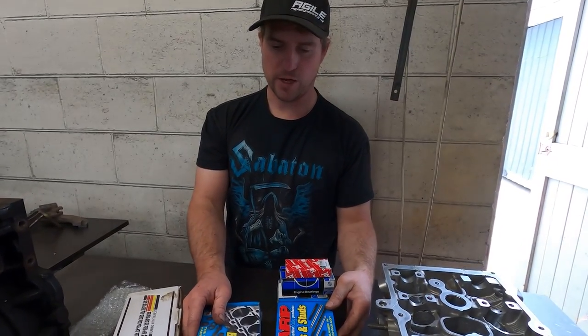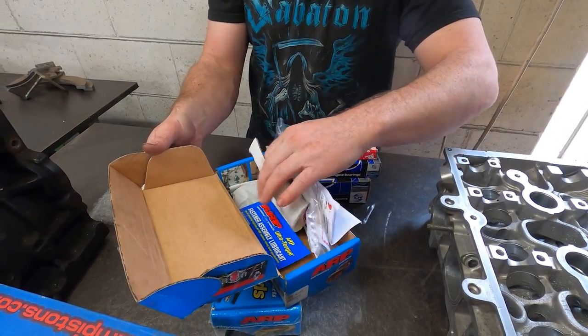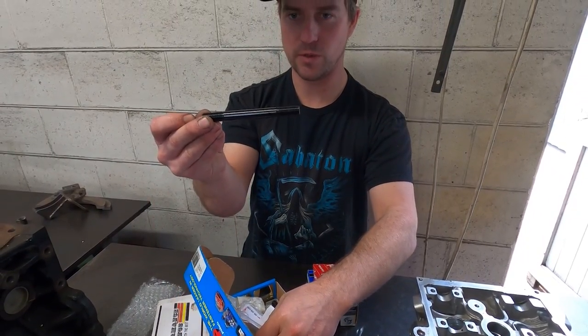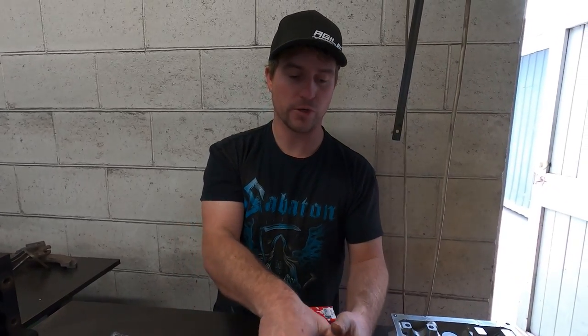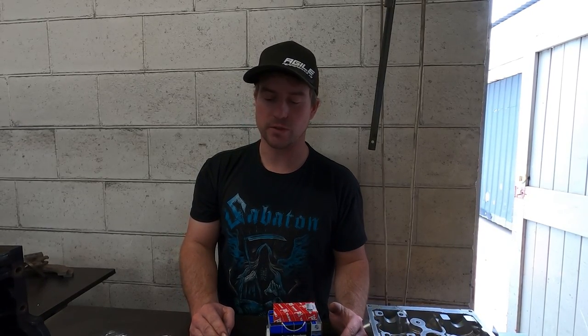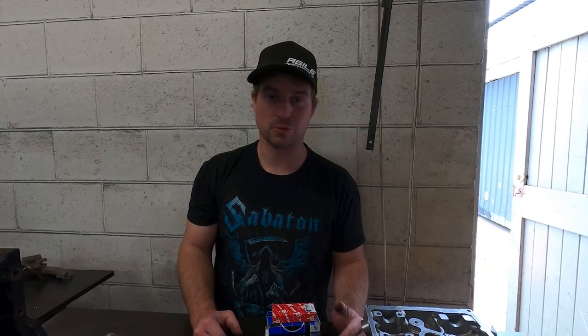Then the usual set of ARP hardware. We are upgrading from a 10mm head stud to an 11mm head stud - there's a bit of extra work involved with that, but 10mm head studs are very, very small for a turbocharged application. 3S GTEs are known for blowing head gaskets and to my mind that's probably the main reason. Going up to 11mm, and if that still isn't enough, we have the opportunity to upgrade to the 625 stud - these are just off-the-shelf for an EVO, which is quite convenient.